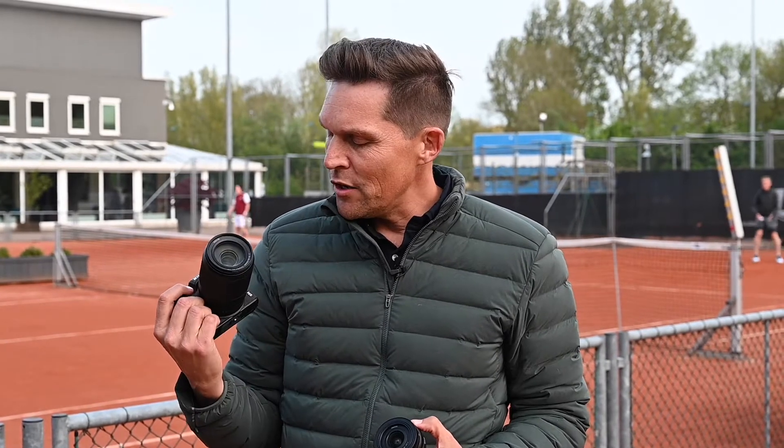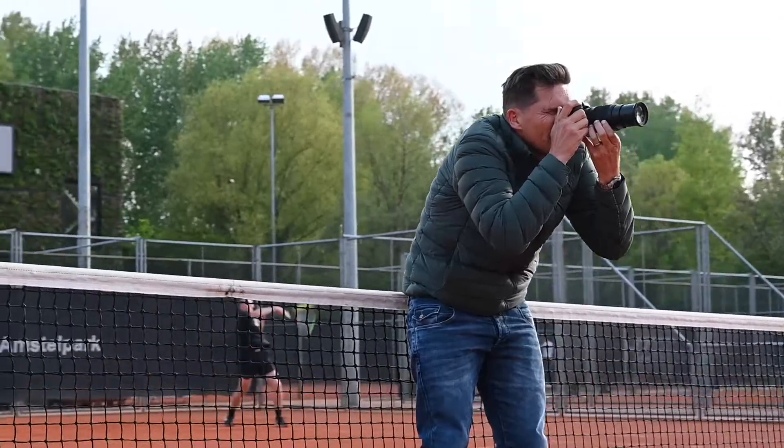Hi there, I'm Brett Florence, Nikon Ambassador and Photographic Educator. Today I'm going to be putting Nikon's Z50 through its paces.